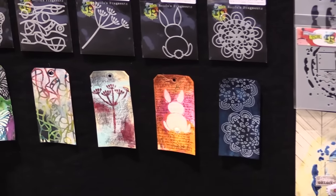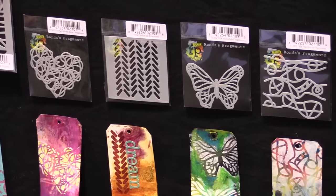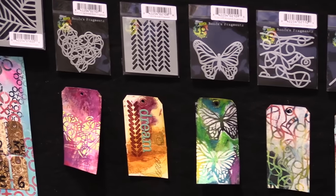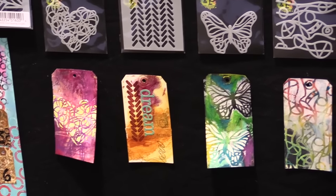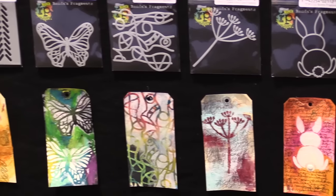She's got her little Rhonda's fragments over here, including an adorable little bunny ready for Easter time, and a wonderful butterfly and some scribbled heart bits — great for doing on tags, as you can see here. Tags can be used on your scrapbook layouts, in your pages, on your journaling book, wherever — really great stuff.